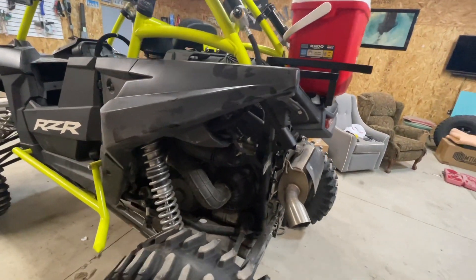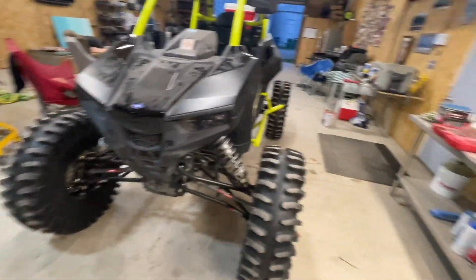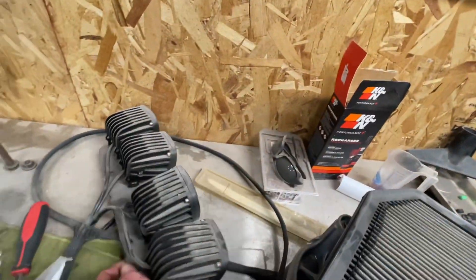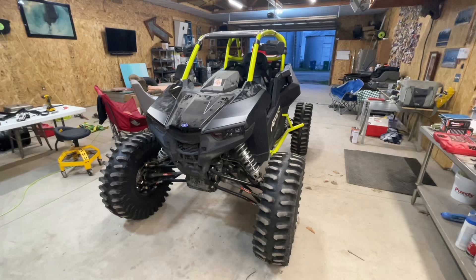This is it put back together as much as it's going to be for now. I really wanted to get the front bumper on — I've got some amber LED lights I was going to put on there — but that ain't going to happen. The barn's a mess and I ain't got time to do it, so that's where we're at.